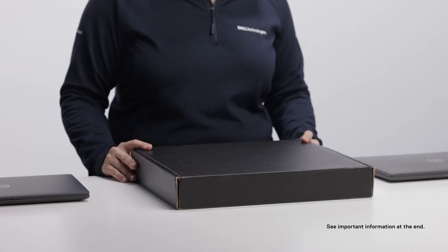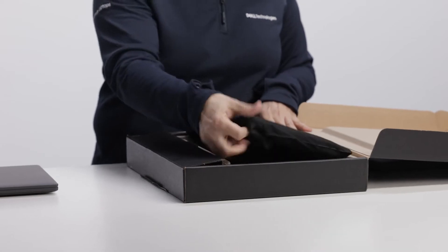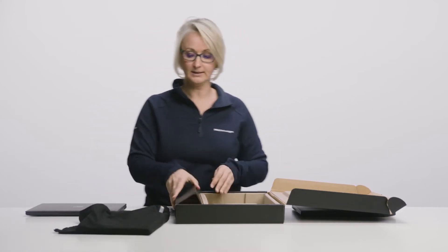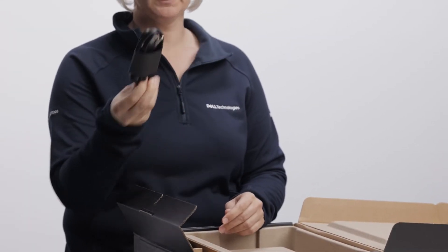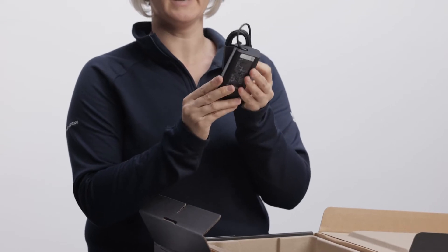What you will notice at the first sight is the new packaging which is made from 100% recycled and renewable materials. When you open the box you will find the system itself which is wrapped in a sustainable 100% recycled non-woven bag, and in this compartment we have a power cord. This is your three-pin standard power cord, also in a sustainable paper wrap, and a 65-watt adapter with USB Type-C connector, also in a paper wrap.